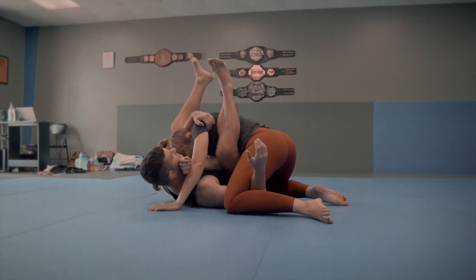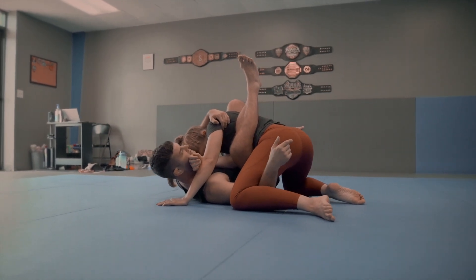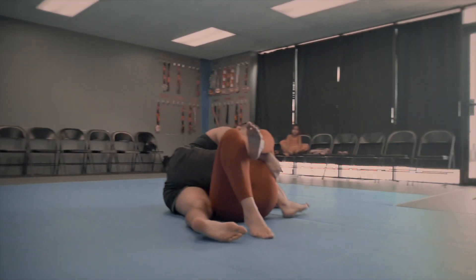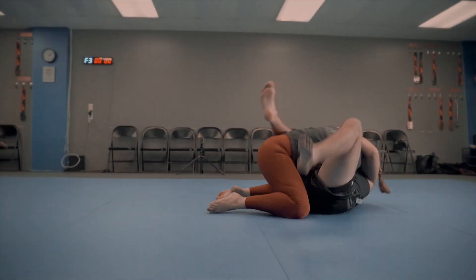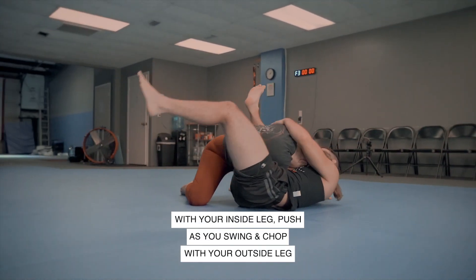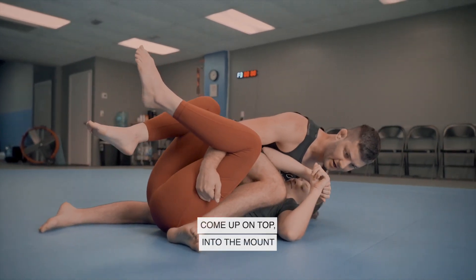Now the pendulum sweep is pretty easy. I'm going to take this leg and do a big swing, and chop low. At the same time as I chop low, I push with this leg. Big swing with this leg, chop low, and then push with this leg — just like that. And I come up on top into the mount.